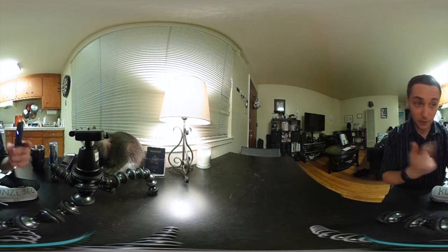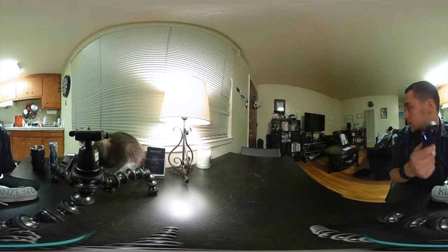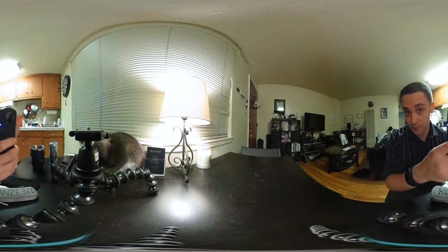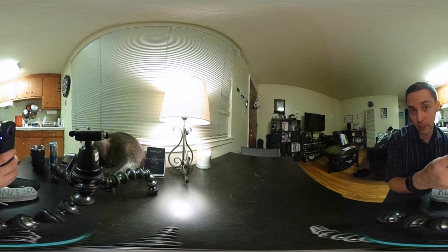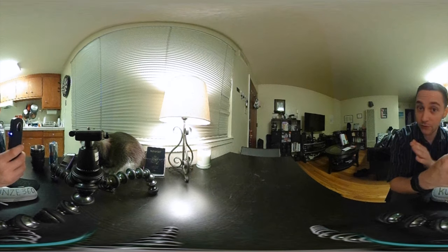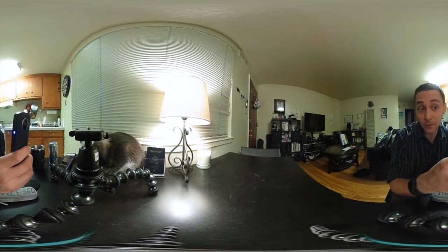Overall I think it does way better video, though the audio isn't as good. I haven't tried the other modes yet — supposedly this camera can do live streaming in 360, which I'd love to test out. I also haven't tested out the app yet, so I want to play with those things and will probably update my review later as I play with it more.